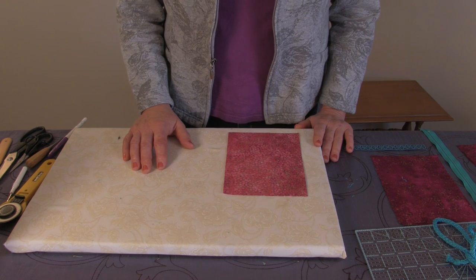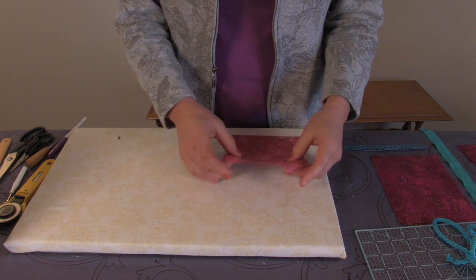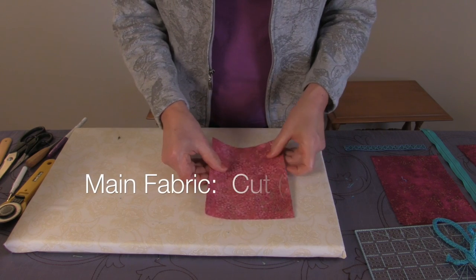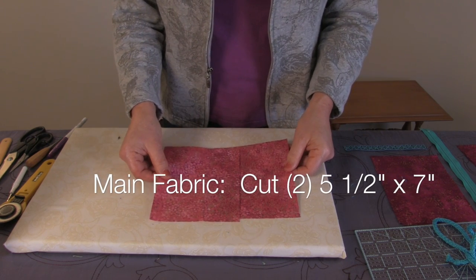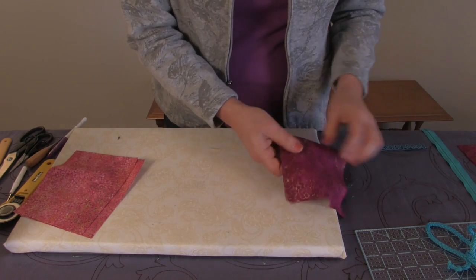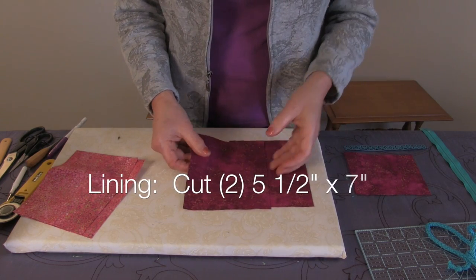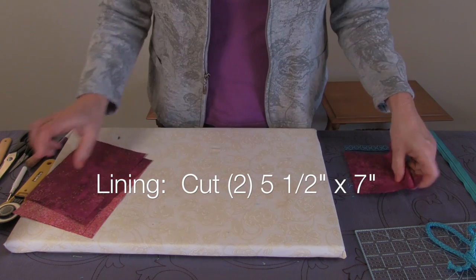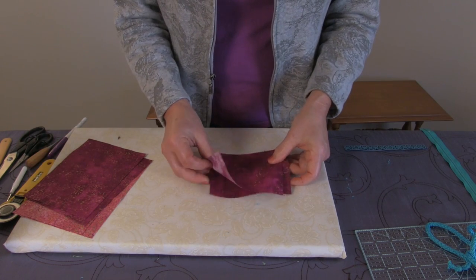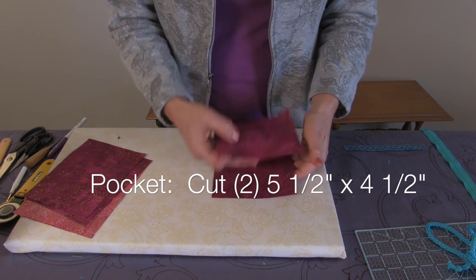I'm going to tell you what you need to make your little bag. First, we need two colors of fabric. For your main color, cut two pieces that measure five and a half by seven inches. For your lining color, your second color, cut again two pieces that measure five and a half by seven. For the pocket, cut two pieces that measure five and a half by four and a half — and we're talking inches here, of course.